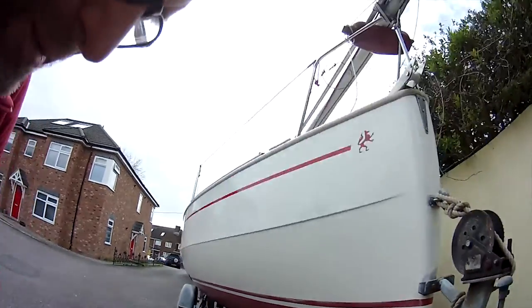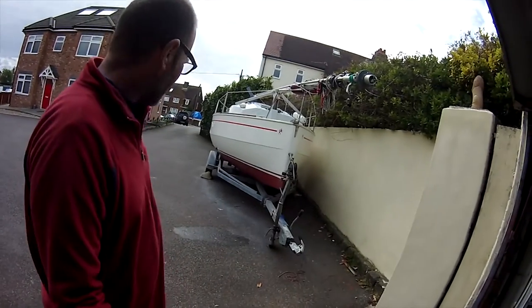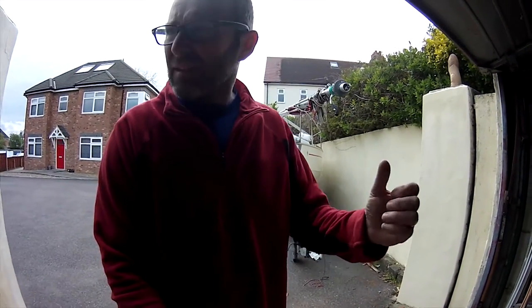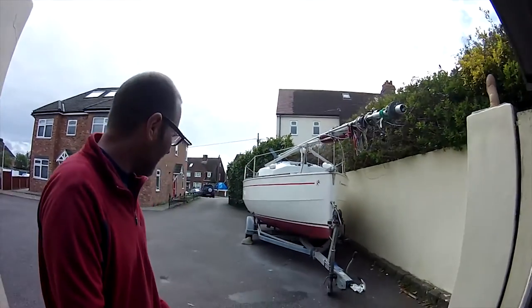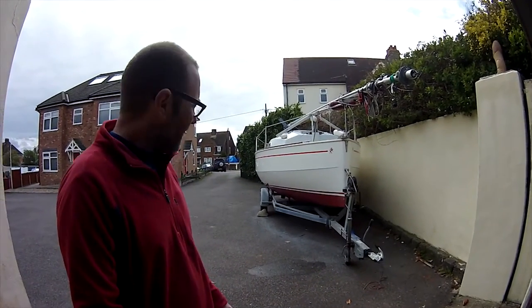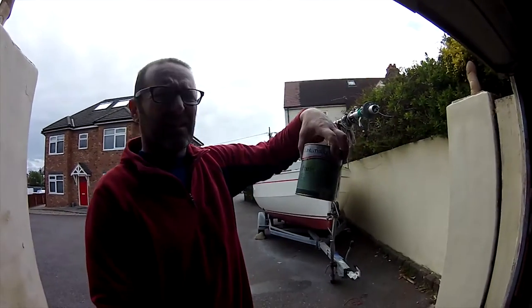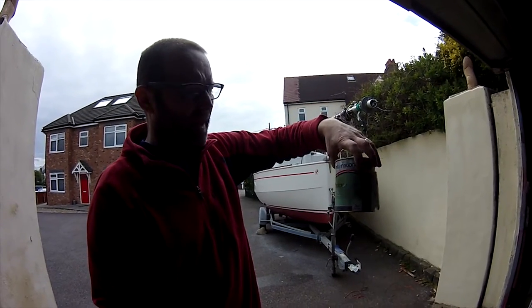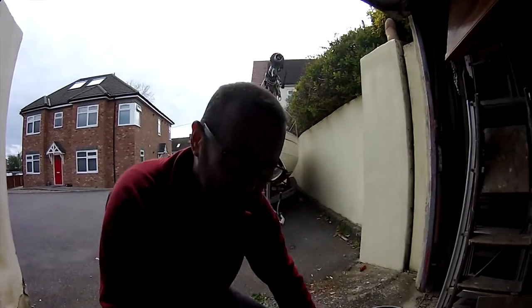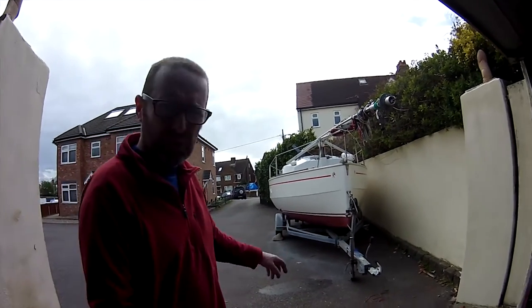I only spent maybe a couple of hours sanding it down. I've got one of these — it's like a handle with a big pad on the end of it. Put the paper on that, with a dust mask and stuff. Sanded it off. Then I used International Primer Con, which I've had before — a couple of coats of that to prime the new gel coat.